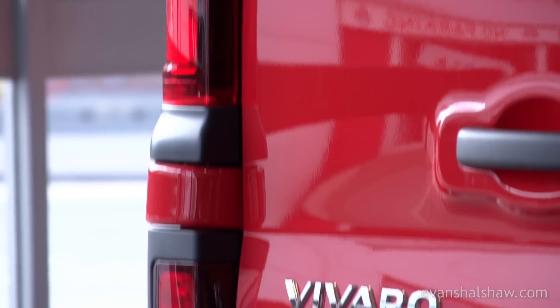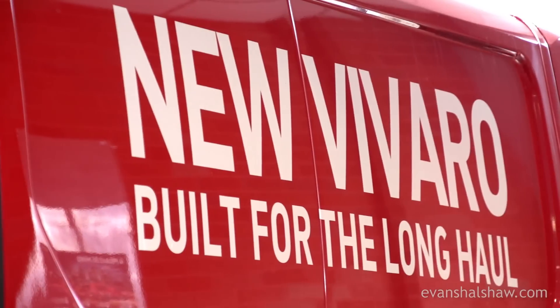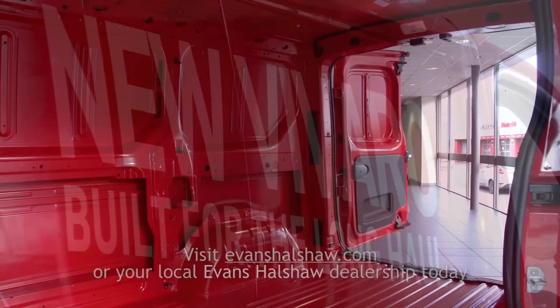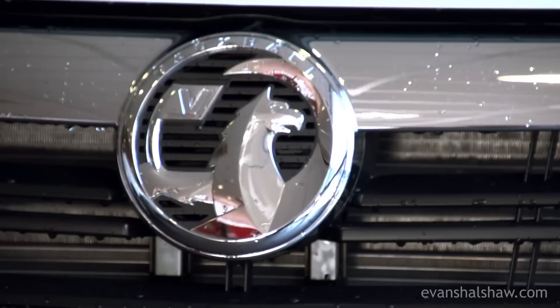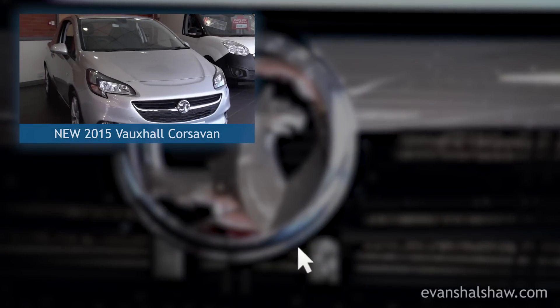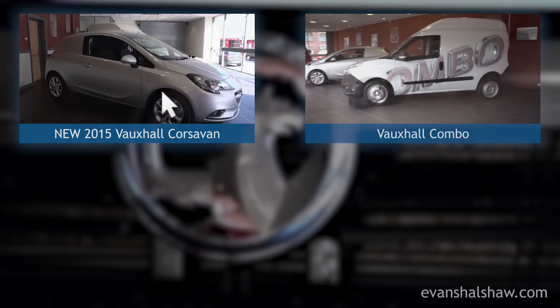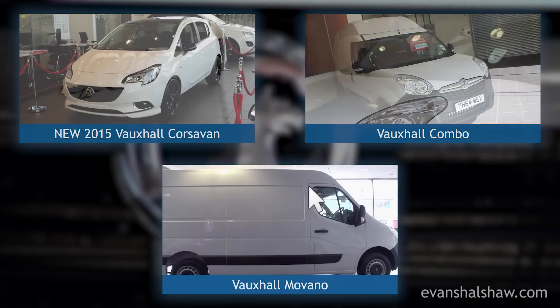The new Vauxhall Vivaro is a tough and practical van with plenty of well-designed features and surprisingly good fuel economy. To see our best offers and to book a test drive, visit EvansHallshaw.com today. We have a range of videos covering Vauxhall's commercial vehicle range — to see a review of the new compact Corsa van, click here; for the practical light van the Combo, click here; and for the heavy-duty Movano, click here.